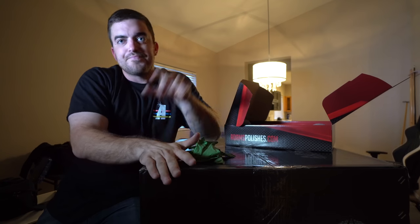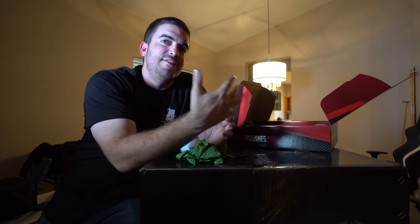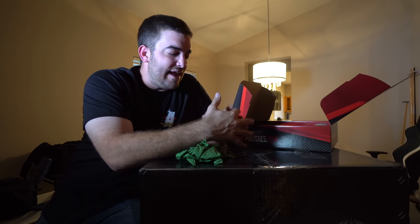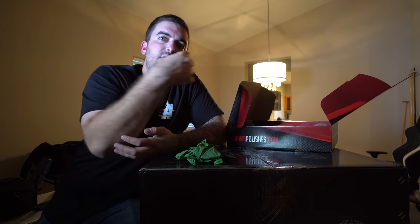Let's get one of these wheels unboxed and go through the steps. It's a lot easier and more beneficial to prep and ceramic coat wheels before they're ever installed. I'm going to take them straight out of the box, but if your wheels are already on the vehicle, get them dismounted, clean them thoroughly with a wheel cleaner or all-purpose cleaner to remove grime from the front and back, then use surface prep before applying ceramic coating.